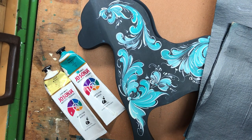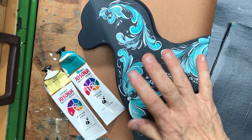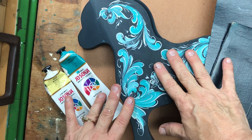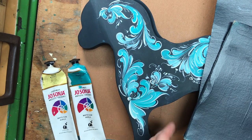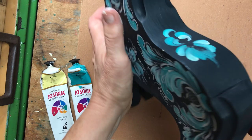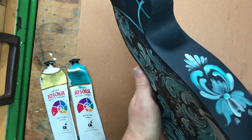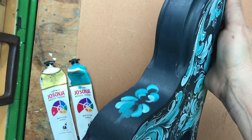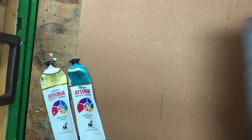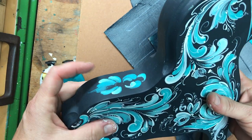Hi everyone, welcome back to Rosemaling with Art of Lisa. This is part three of my Telemark style Fjord horse that I'm doing in two colors, aqua and warm white. Today I'm going to finish up by looking at the back side, the chest, my little face, and then we'll look at the mane and the tail. I've already started to paint these boards and thought it'd be fun to show you what I've done.